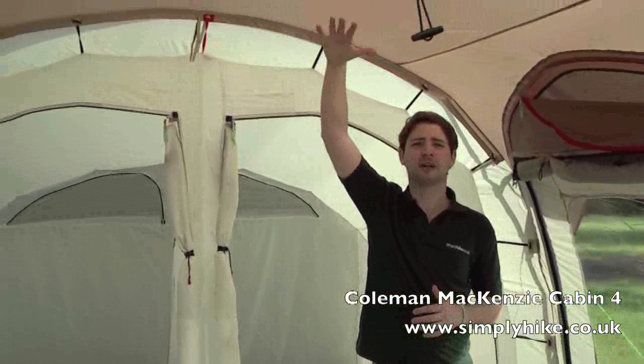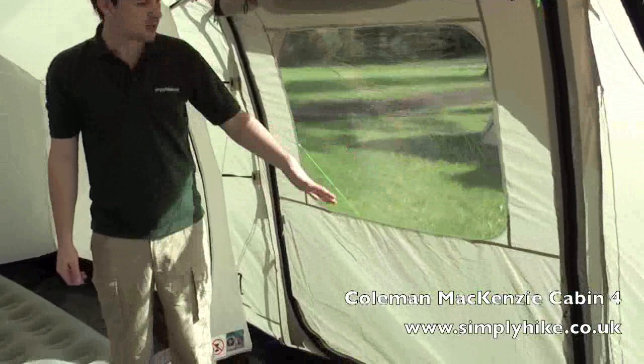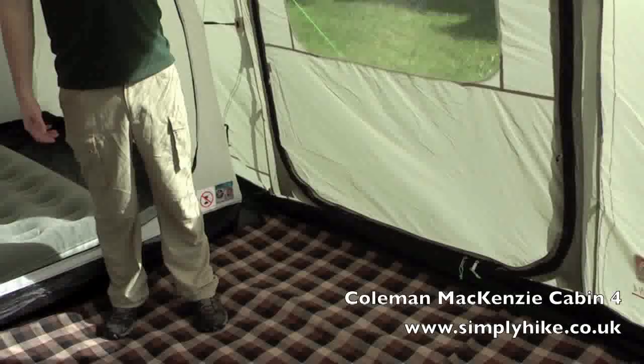On this side we have an extra side door with its U-shape zip. You can open this right out, giving another entry point into the tent and making it extremely versatile.